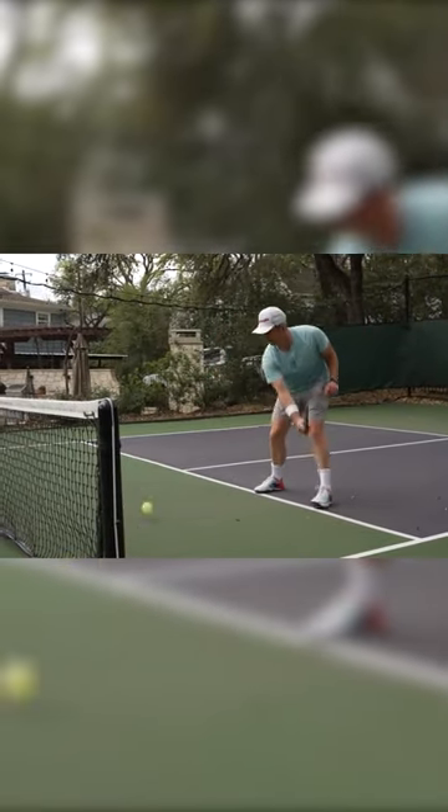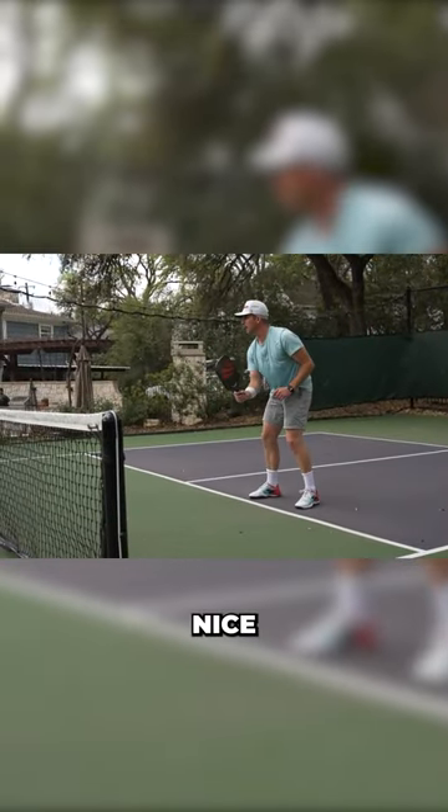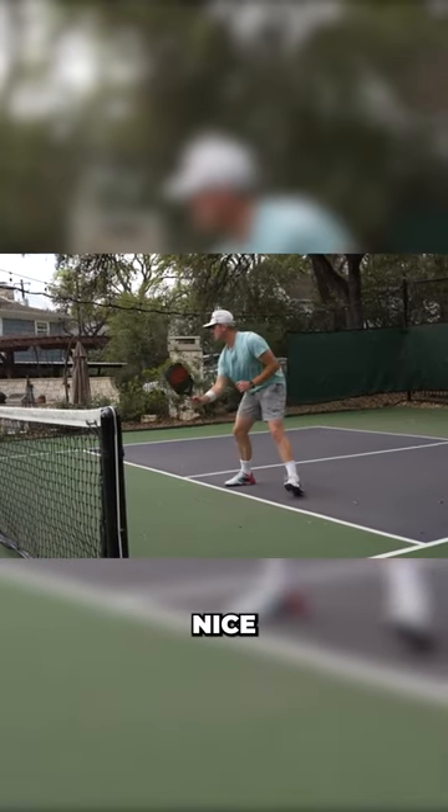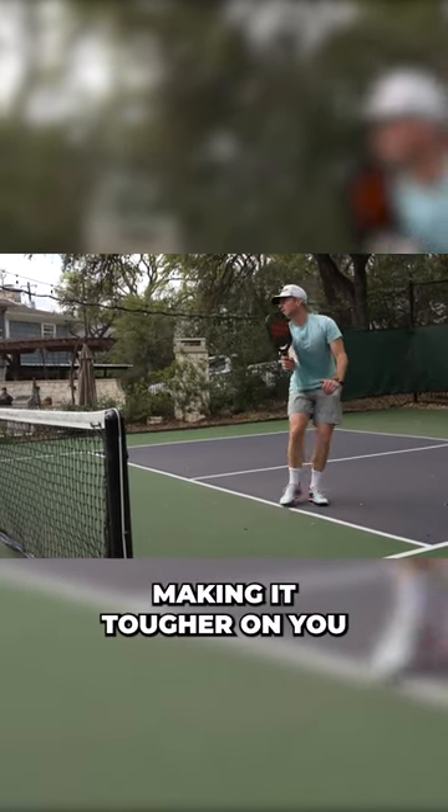Nice. Nice. Let's make it tougher on you.